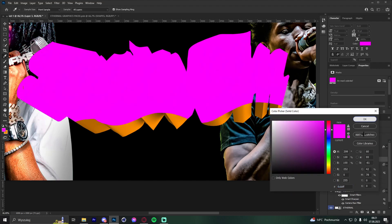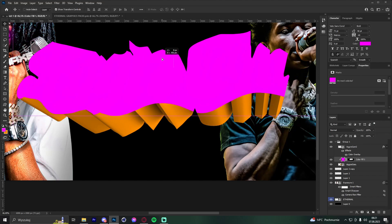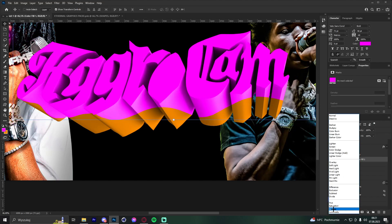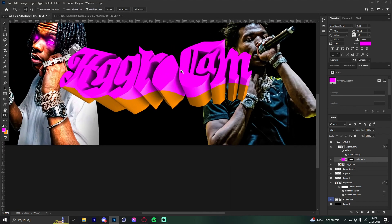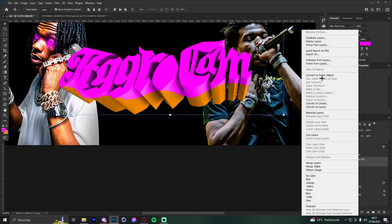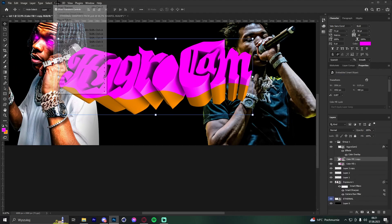Make that lasso selection purple and convert to smart object. Set the blend mode to Color. Move it slightly higher. Convert to smart object again, duplicate the layer, then go to Filter Gallery.